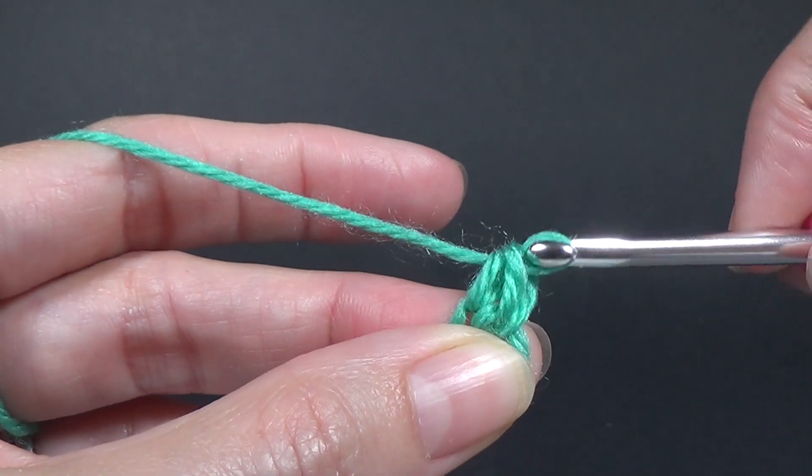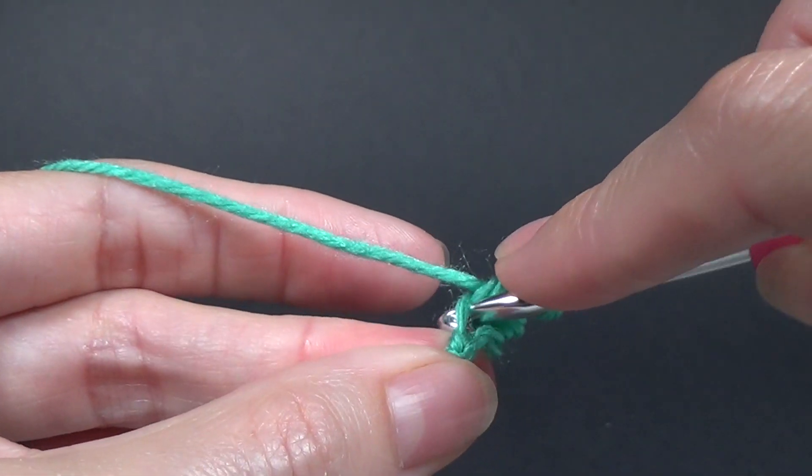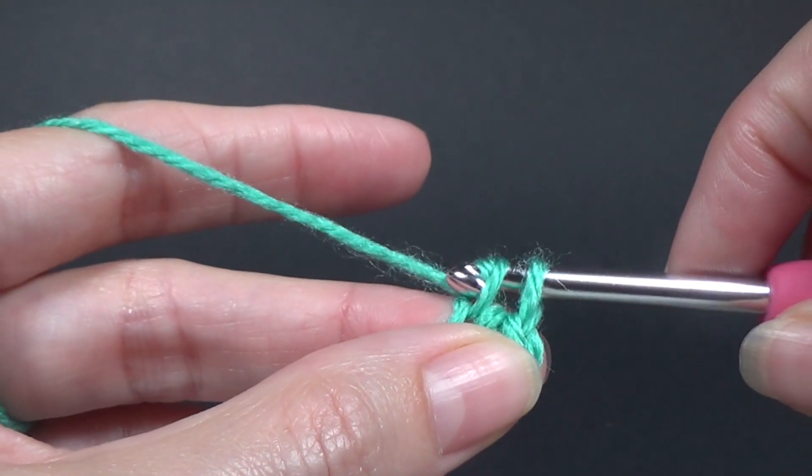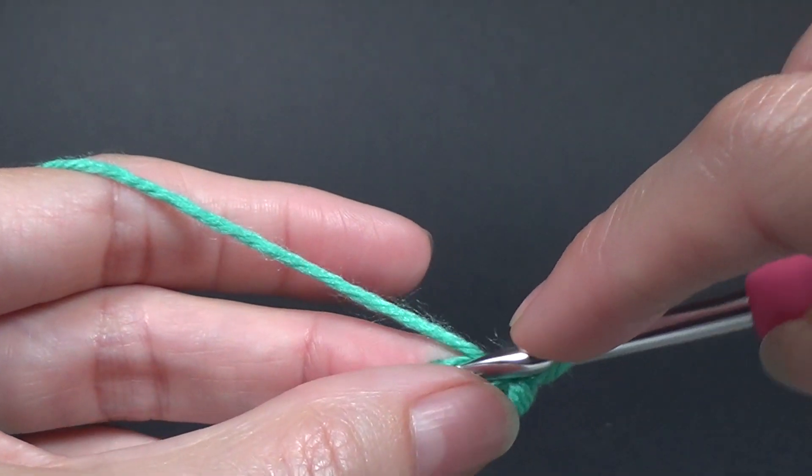I'd like to say a huge thank you to redheart.com for supplying the yarn that we are using in this pattern. If you would like some fabulous yarn and free patterns then go to redheart.com.